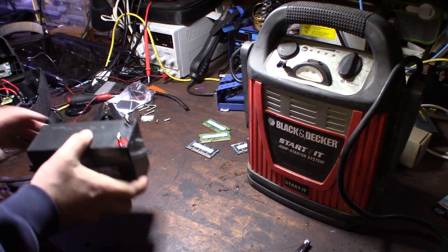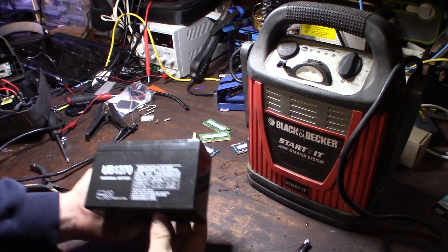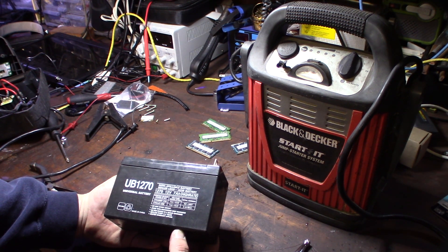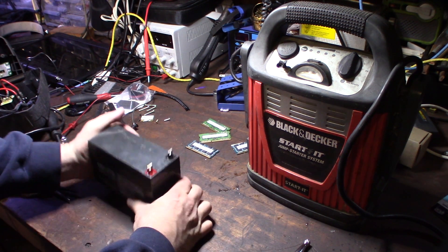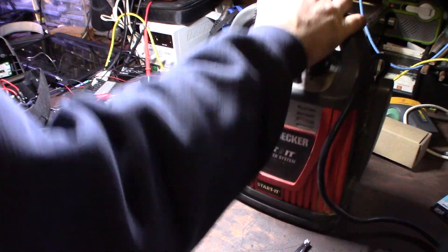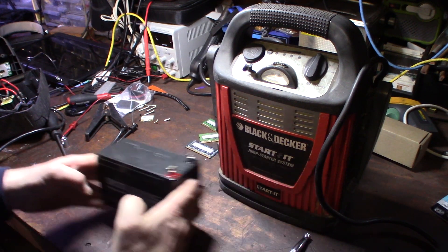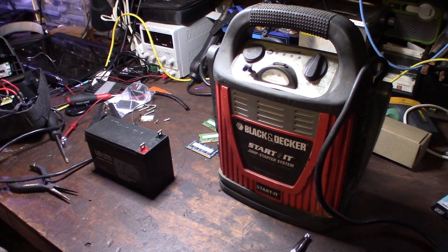So this is a 12-volt, 7 amp-hour high rate battery, made in China. I never liked how big this battery pack was, so I'm wondering if this other unit uses the same battery - I'll find out here pretty quick. I'd be working on both of these at the same time.